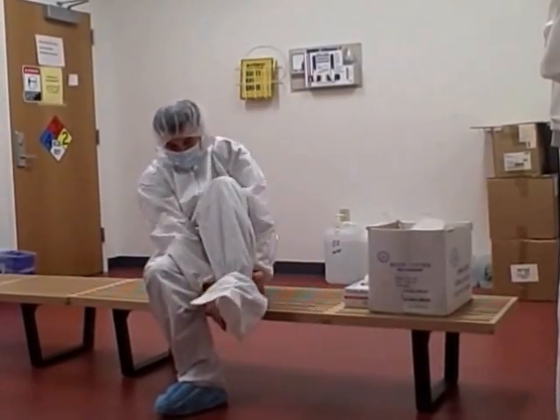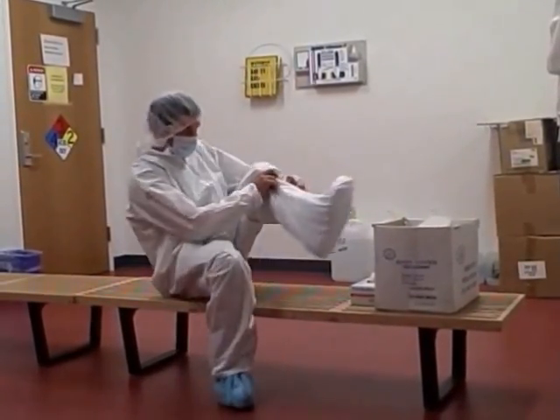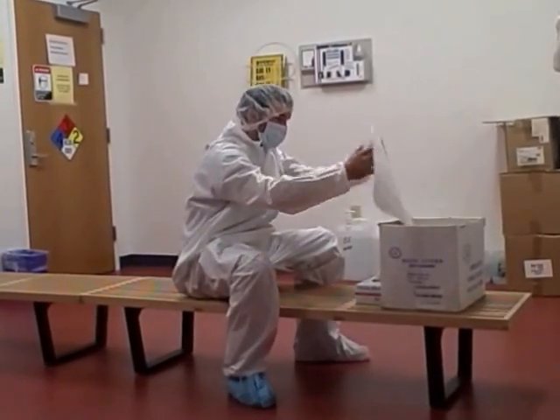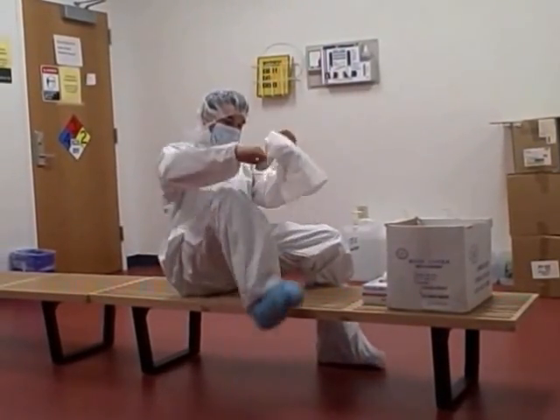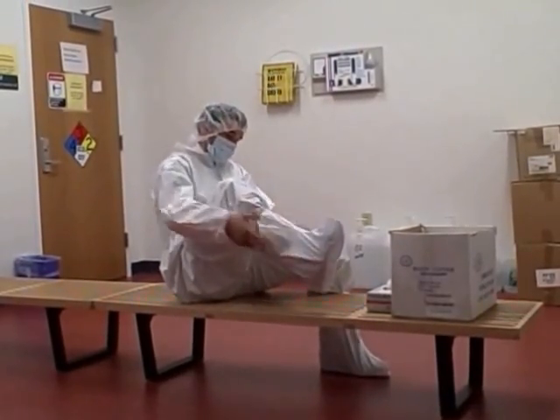Raise one leg up and put on the overboot. Swing the overbooted leg over the bench and place it on the other side. The soles of the overboots should only touch the clean room side of the bench. Put on the second overboot and make sure the overboots are covering the legs of the suit.